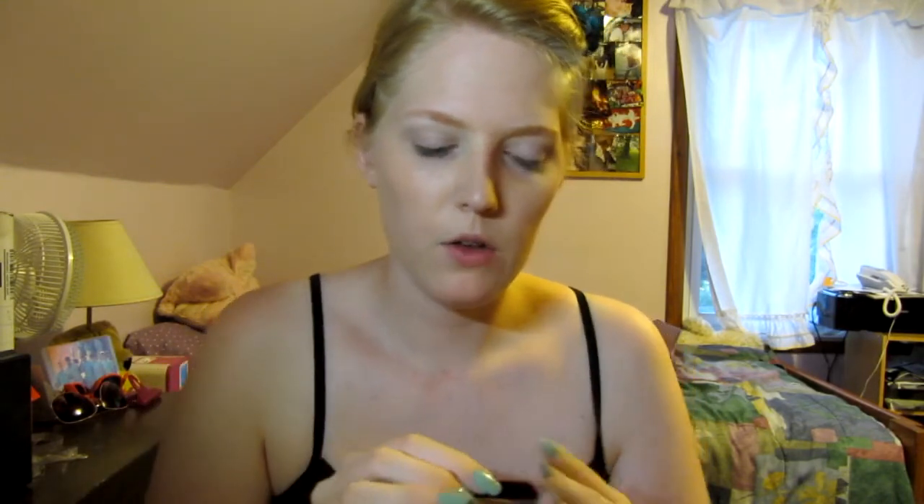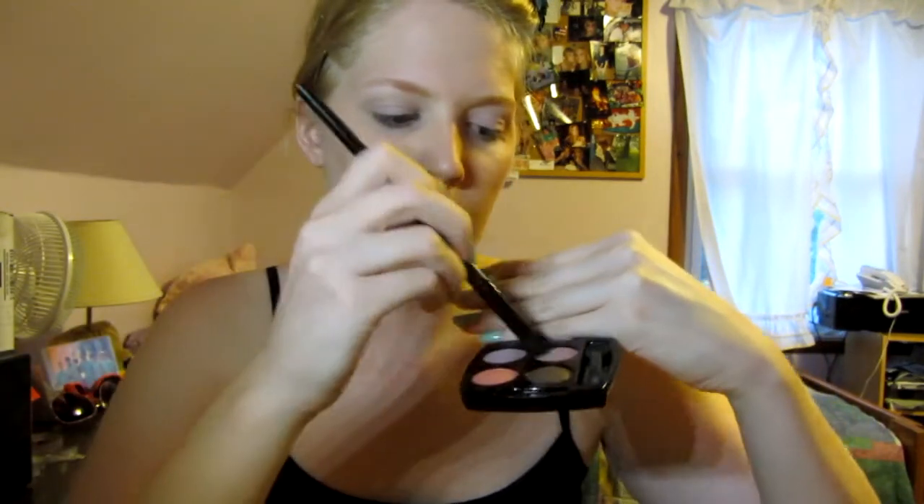Now I'm gonna go ahead and do the white base — I use the white base every day before eyeshadow. Now I'm gonna take my palette that I use every day, without looking at the mirror again, and a big fluffy brush and take this pink color. You guys can see the pink.